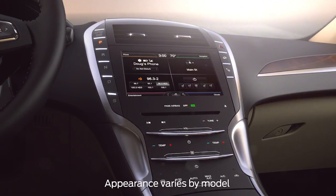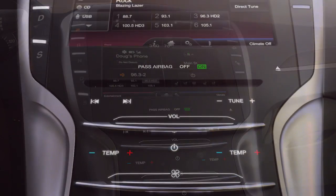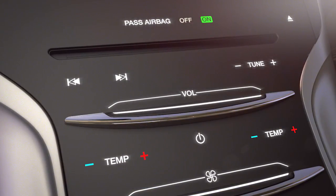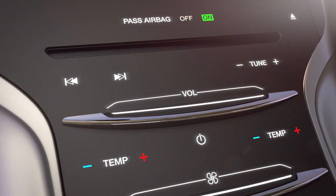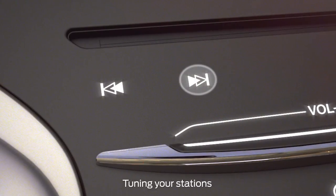Your Lincoln is equipped with an audio system that delivers smooth, rich sound. To switch your audio system on or off, press the power button. Then adjust your volume by sliding your finger right to increase the volume or by sliding your finger left to decrease it.